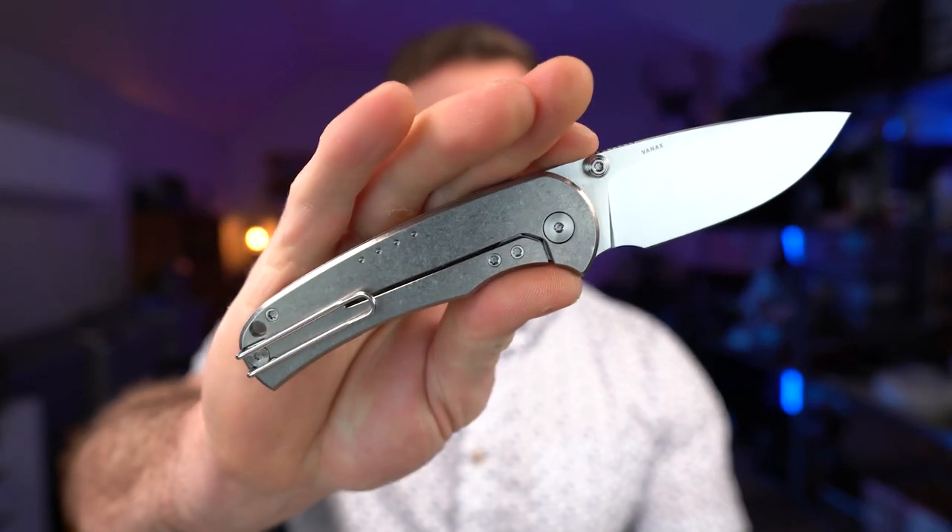In this video, I'm going to be reviewing the Quiet Carry Drift, and at the end, I'm going to tell you why you should or shouldn't buy it.